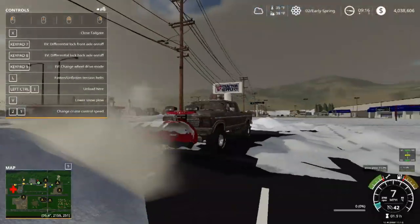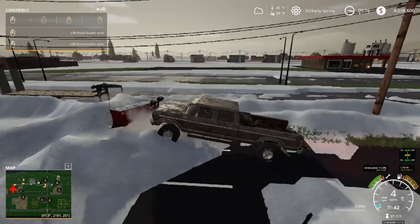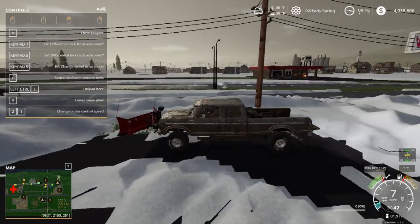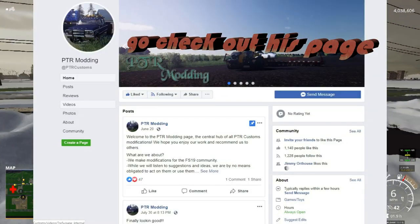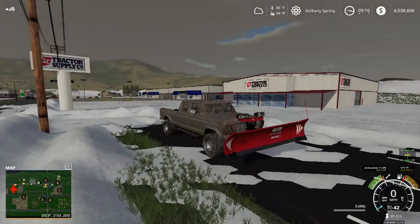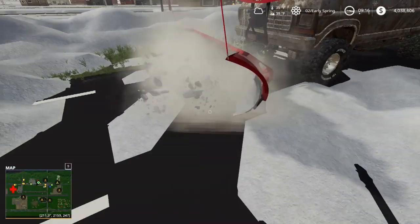Very easy to control. You can get this at HD Modding — I'll link it down in the description below. Currently this F-350 is in closed beta, which I got into. It should be out in a few weeks. They're obviously making a lot of improvements with this little update.